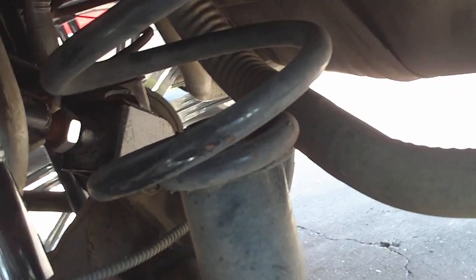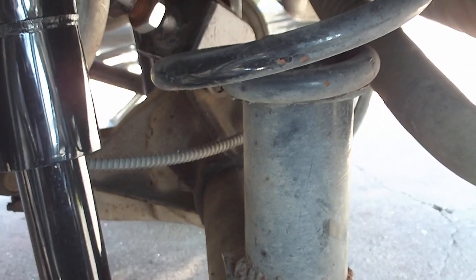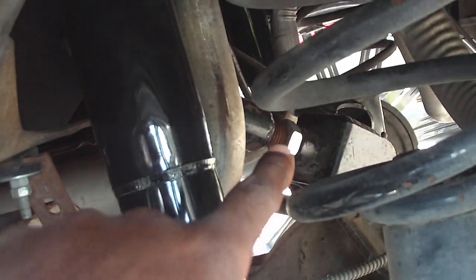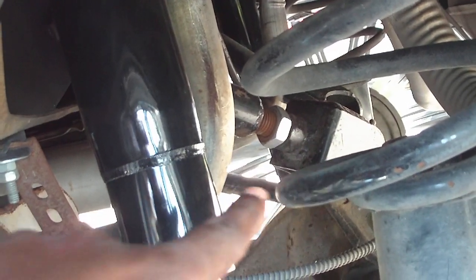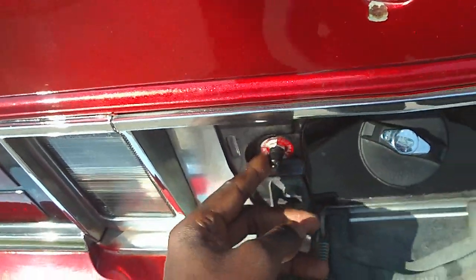I got some old seven-inch cups, just in case the shocks go out. I got the other arm back there. I got my airline right here, all the way to the back — I'll put the air in there.